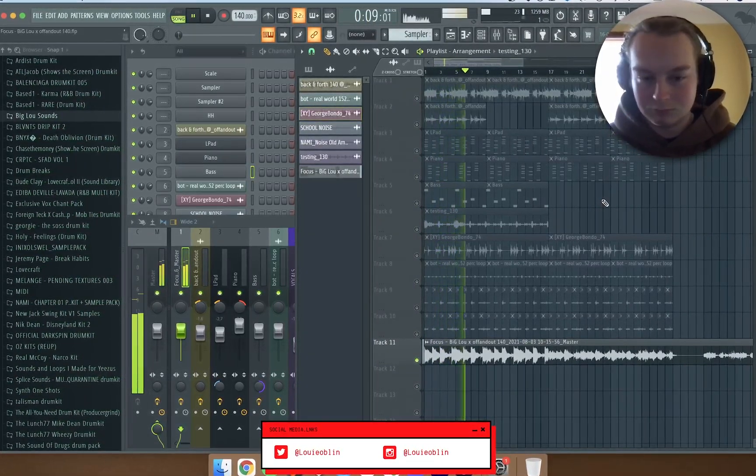Then I added this vocal — this is what the vocal sounds like dry. What I did with the vocal is I pitched it up one to make sure it was in key. Then I added my vocal preset, which consists of an effect rack and the vocal doubler preset.